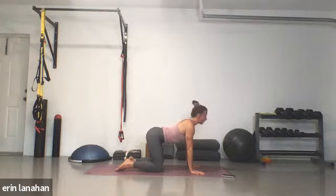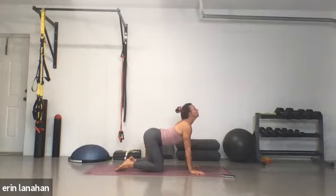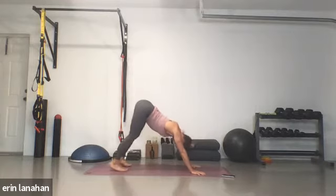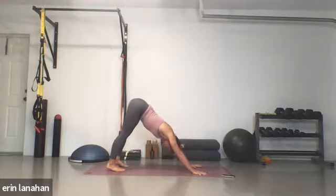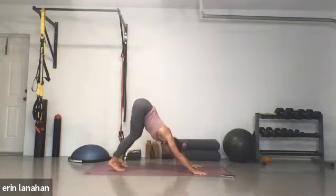Just working at your own pace through cat-cow. Coming into a nice flat back, take a deep breath in, exhale, tuck your toes and come back into downward dog. Maybe just shake your head a little bit — yes and no. Inhale, maybe sigh it out through your mouth. As we inhale, look toward the top of your mat and either step, walk, or jump if you're ready.